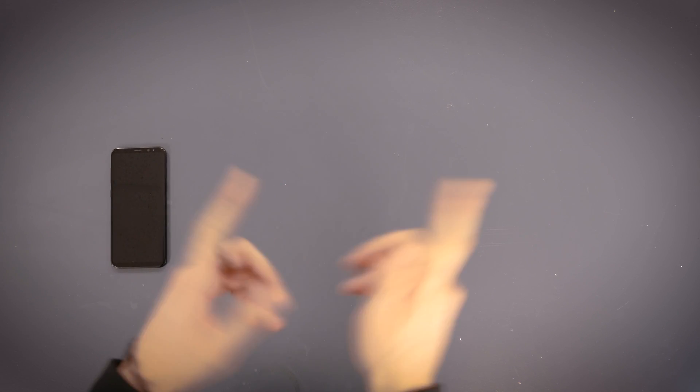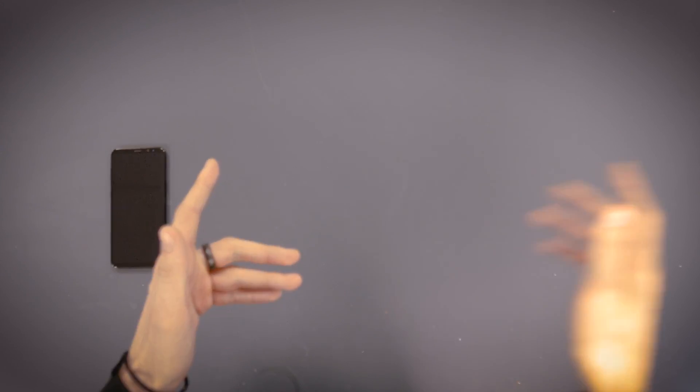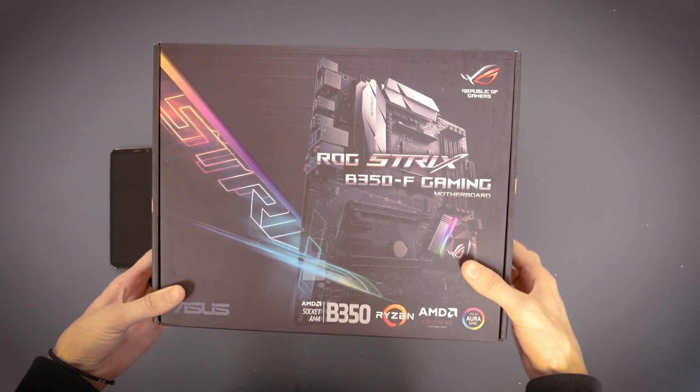Alright guys, here we are. We're just going to run through some of the components for our augmented reality computer build. First, let's start with the motherboard.